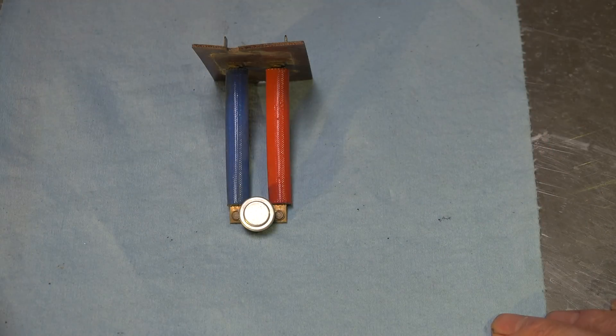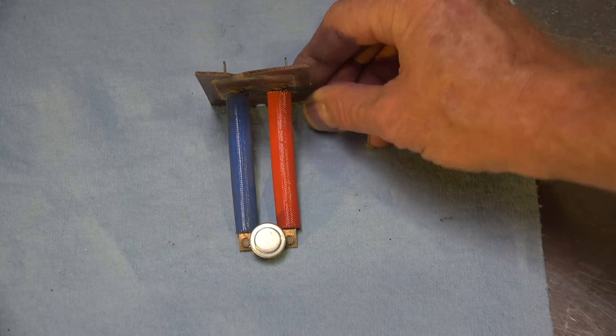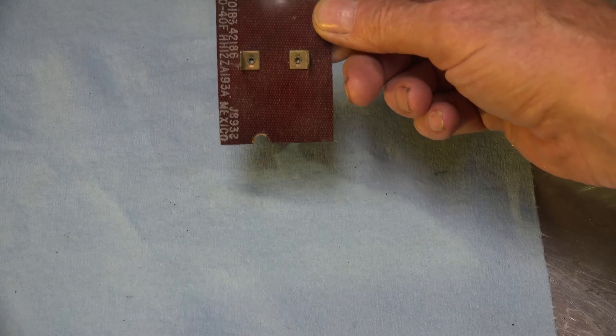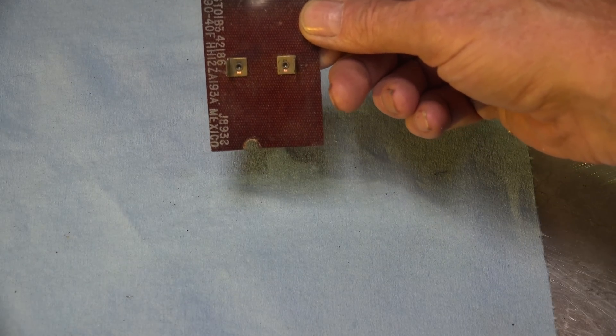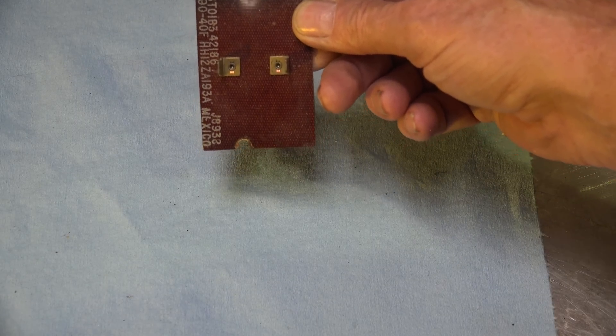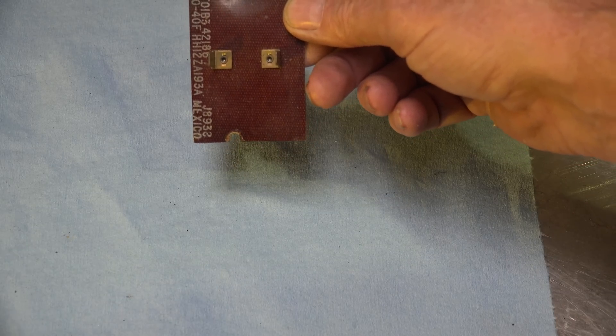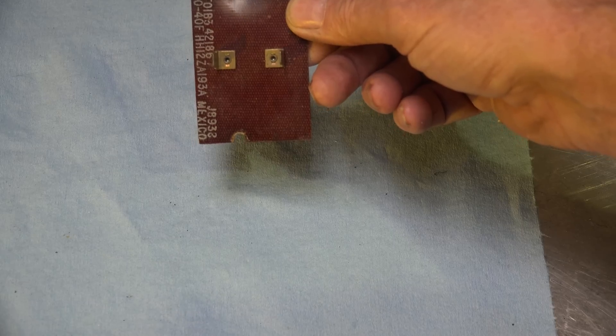This is a take-apart on the standard old limit switch used usually in gas furnaces. This one has a limit of 190°F and there's a 40 degree Fahrenheit differential, so if it pops out at 190 it's going to pop back in at 150.